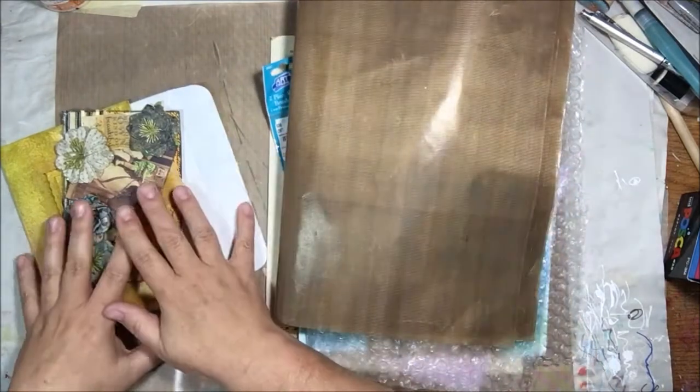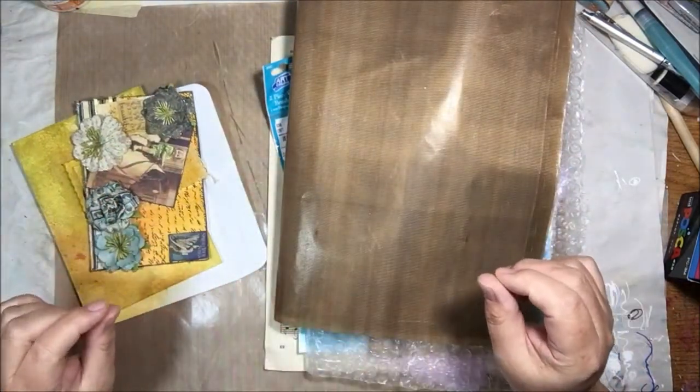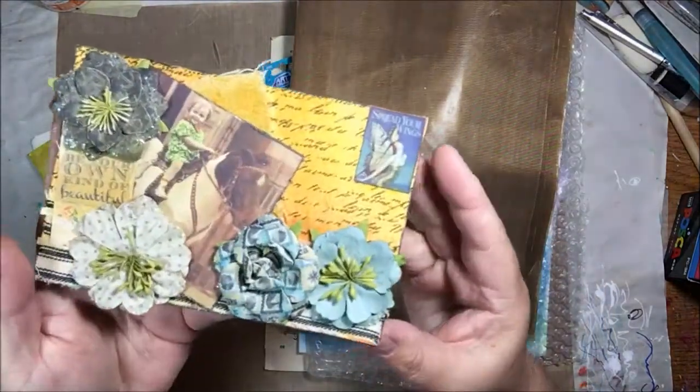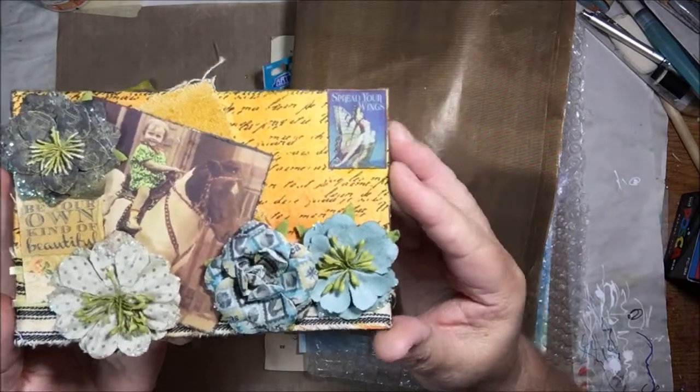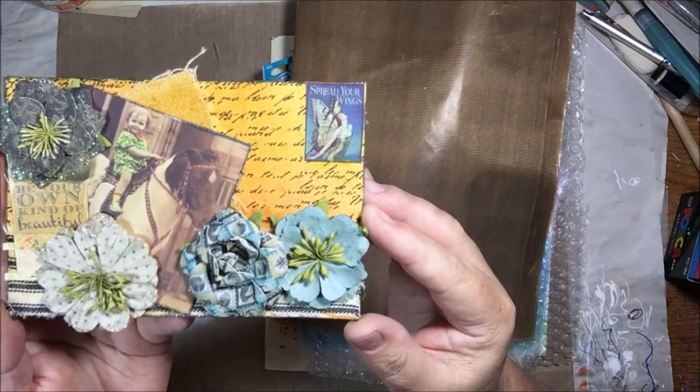Anyway, I got this really awesome package and then I got this as well — two things to show. I'm on the Canvas Corp Brands creative crew and we had a postcard swap. I wanted to share the postcard I got from Susan Salyer — I think that's how you pronounce it — she's on the crew.